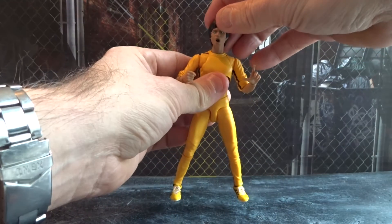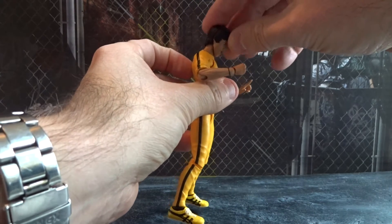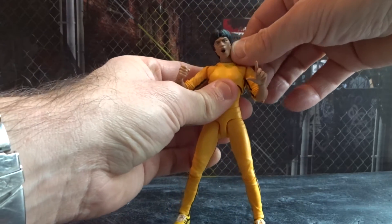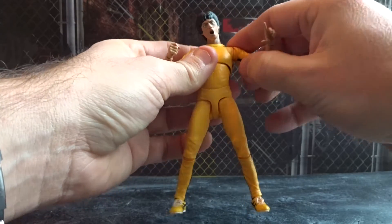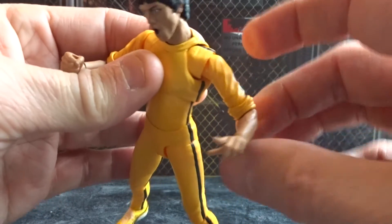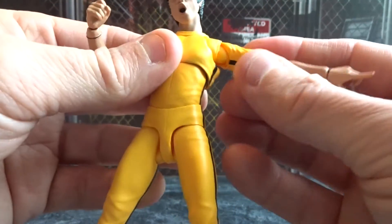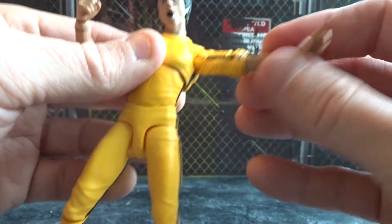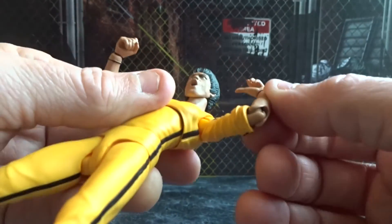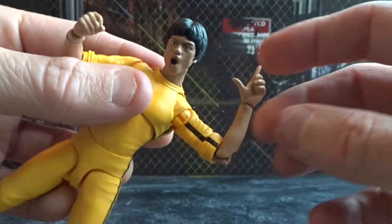For articulation we also get a good amount here. The head moves down, not so much up, but leans and turns from side to side. Then we get good arm movement, and the arms go all the way around and up. Bend the elbow and also articulation at the wrist.